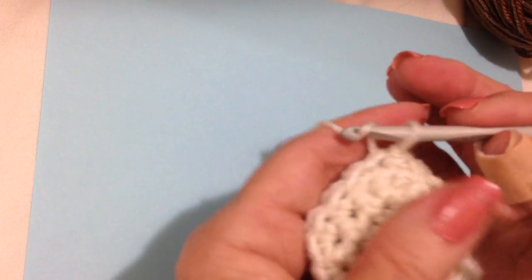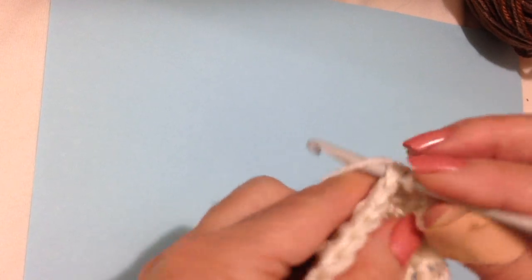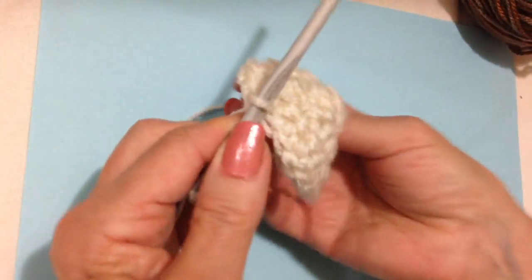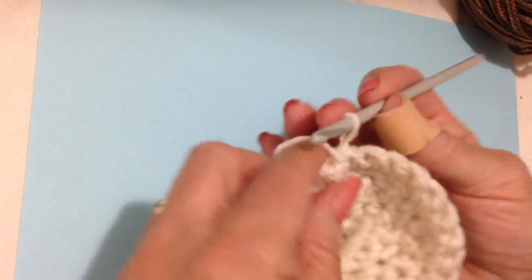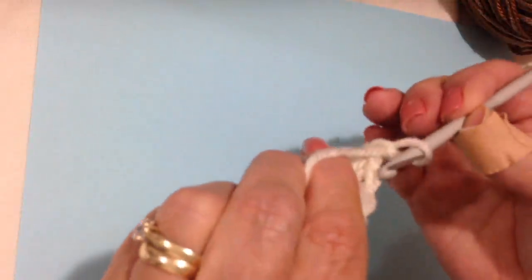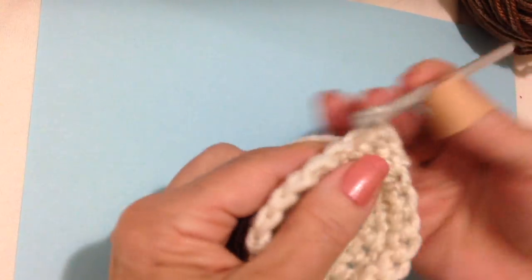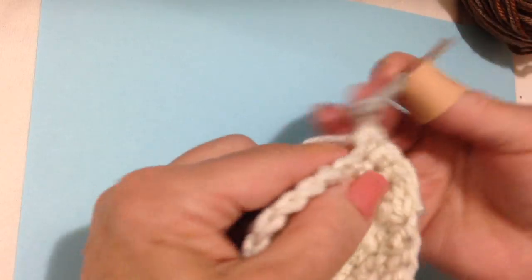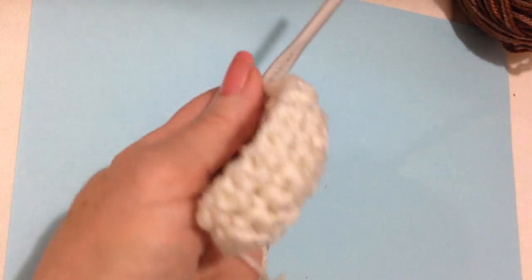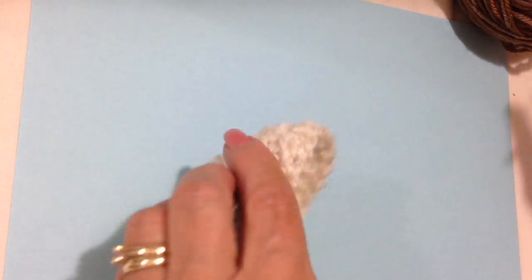Now there won't be any more increases, so it'll be chain 1 and turn, one single crochet in each stitch around — a single crochet in each stitch all the way around. I'm going to do that for one more row, chain 1, working in the opposite direction, single crochet in each stitch all the way around. Slip stitch to join, fasten off, and that's going to be the head.